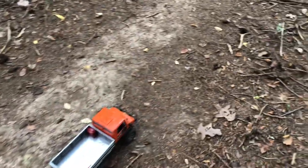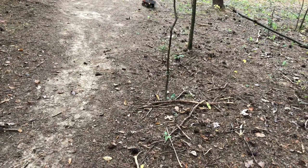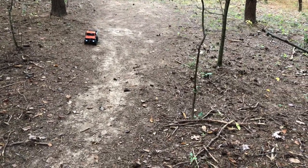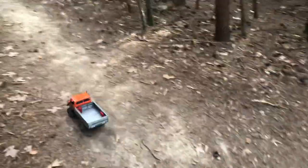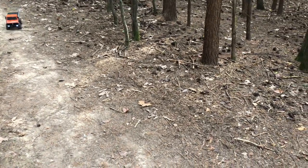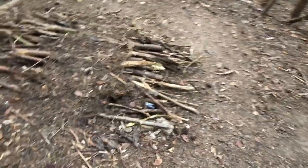Let me put it in high gear — there we go. Yeah, there's high gear, it's pretty quick. I'll put it back in low gear and lock the diffs back.